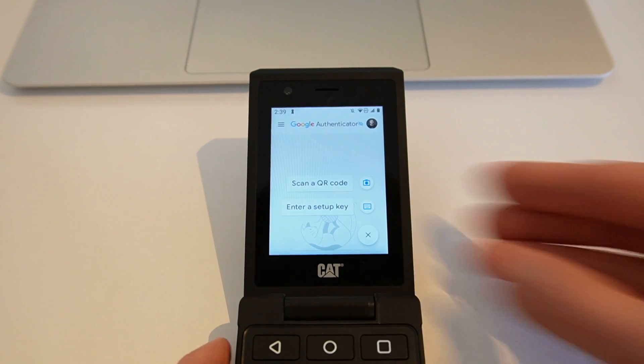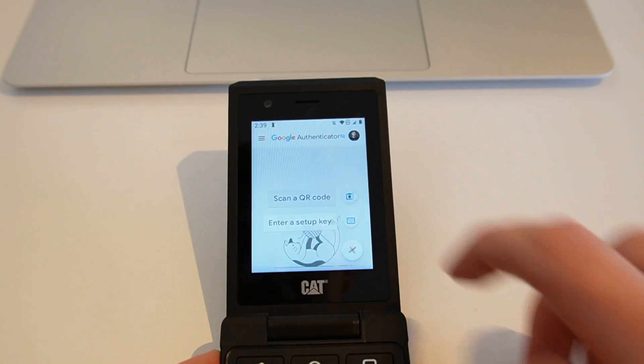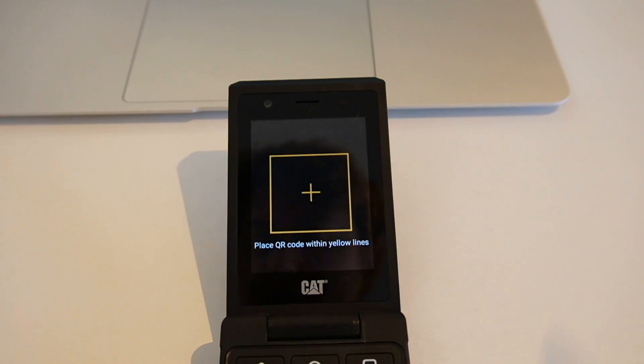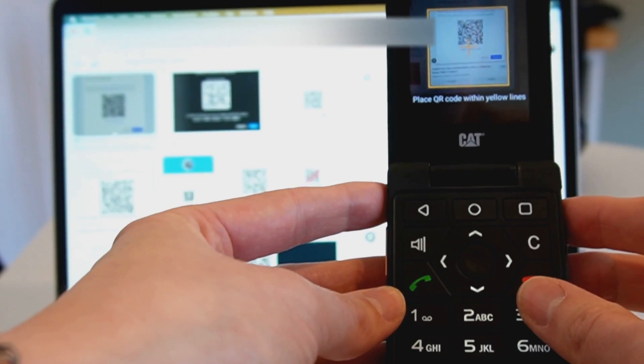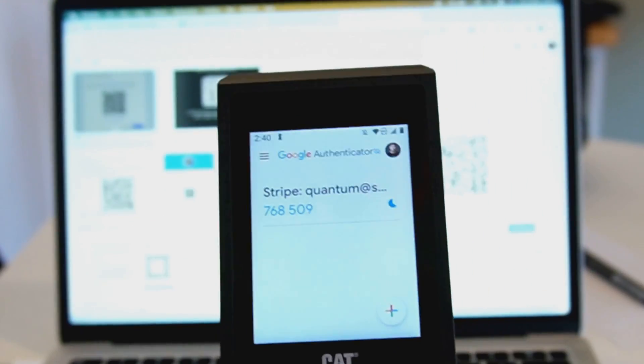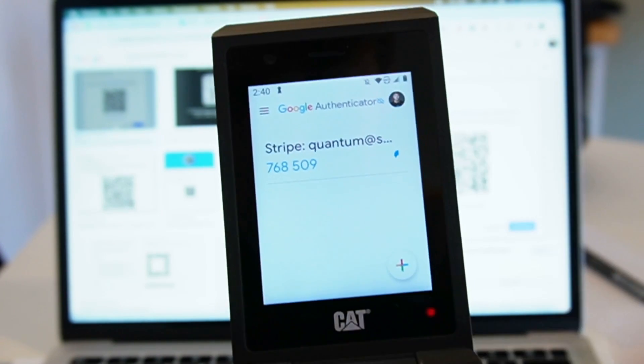So what I'm doing here is I am just scanning a QR code and I've got a QR code to scan. You can see that that is now working and it's counting down.